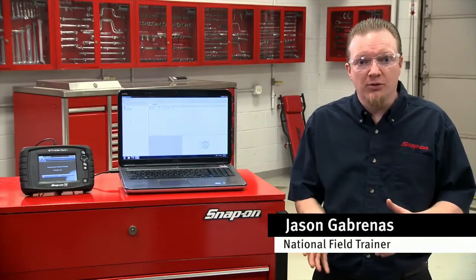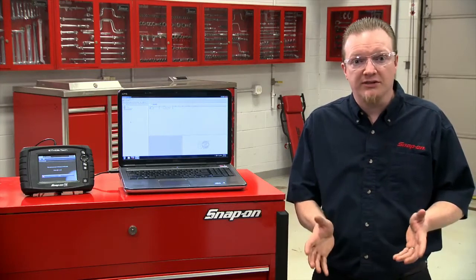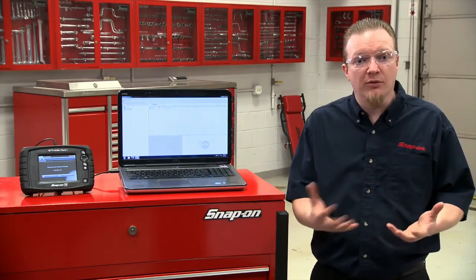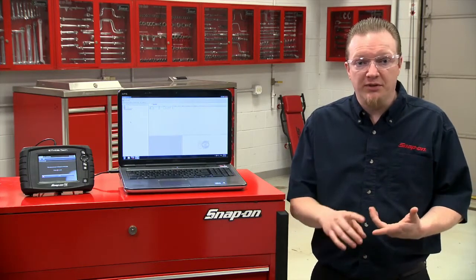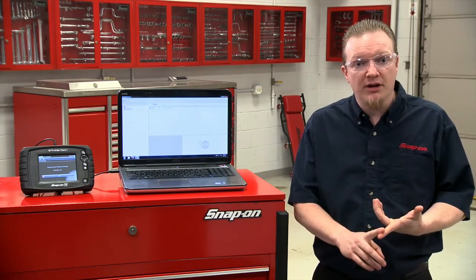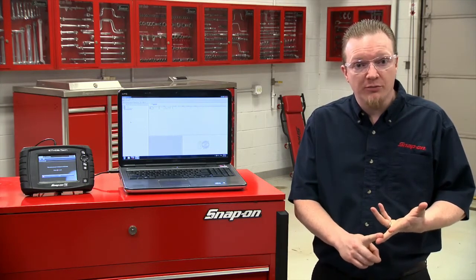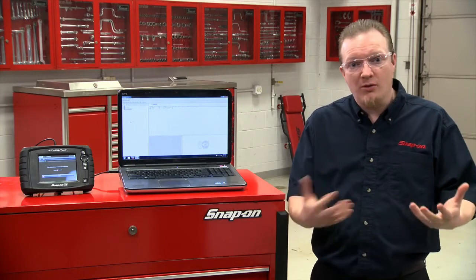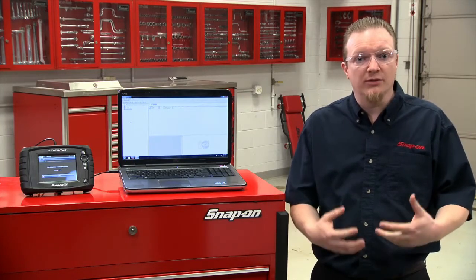One of the nice things that ShopStream Connect allows you to do is update your tool using the ShopStream Connect software. It connects to the internet and if your tool has an update available, it'll download it. It could be a service release that comes out periodically, if your tool is on a software subscription program, or if you have an Ethos Tech. Let me walk through how we're going to hook this tool up and download the software.